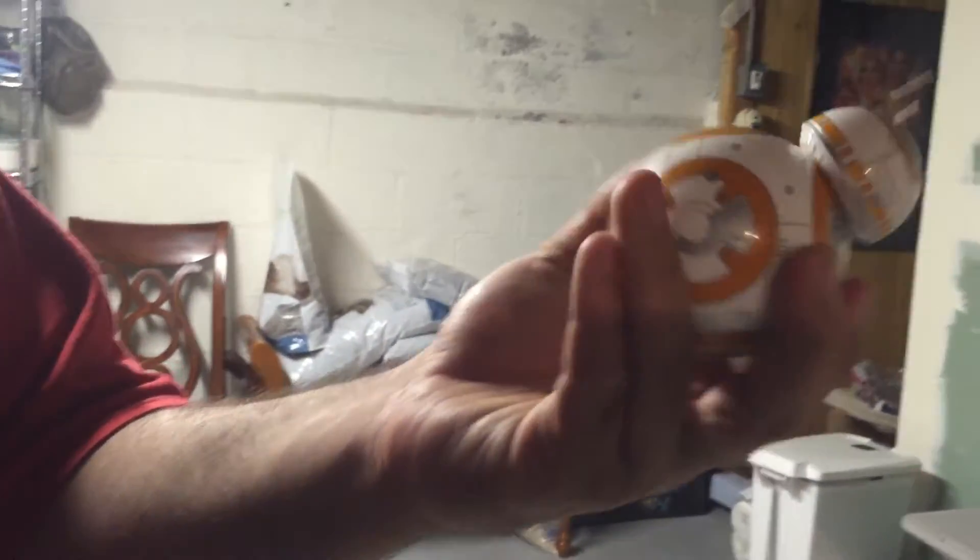So let's put him on the ground. If I start rotating him, he starts to go right back to where he's supposed to be. Nice.